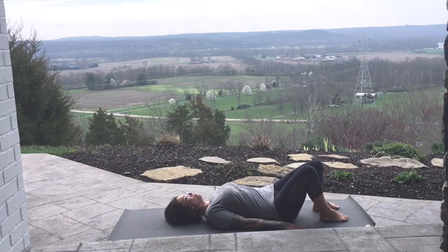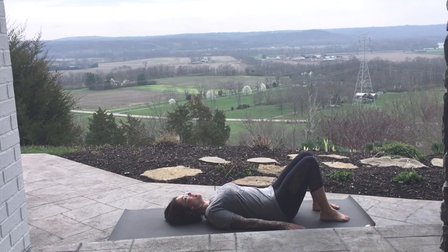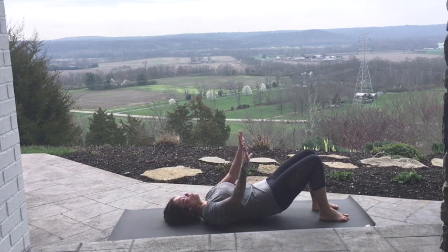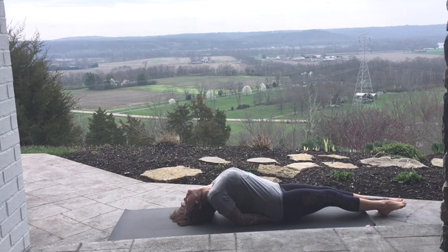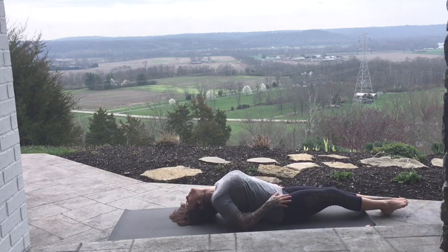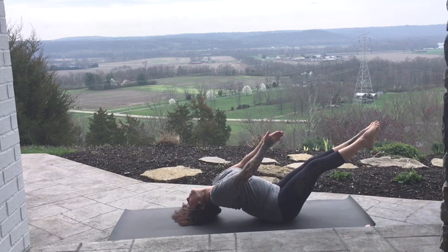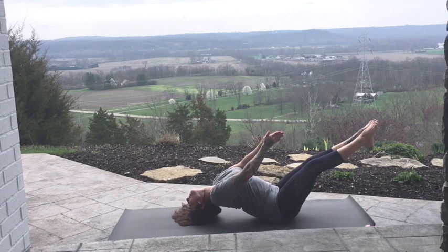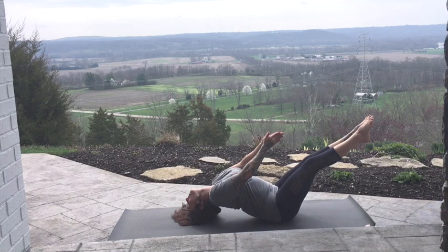We're going to move into Matsyasana — Fish Pose — to counteract what we just did. Options are to take the hands in a diamond shape underneath. Let the feet get nice and long, squeeze the elbows towards one another, and come onto the back of your head. Stay right here and breathe. If you can go for more, the hands come out from underneath you — still stay on the back of your head, lift your feet, bring the palms together pointing towards your toes.